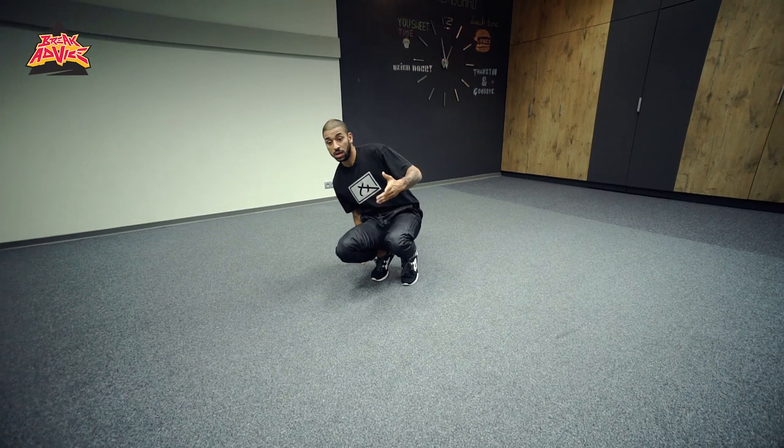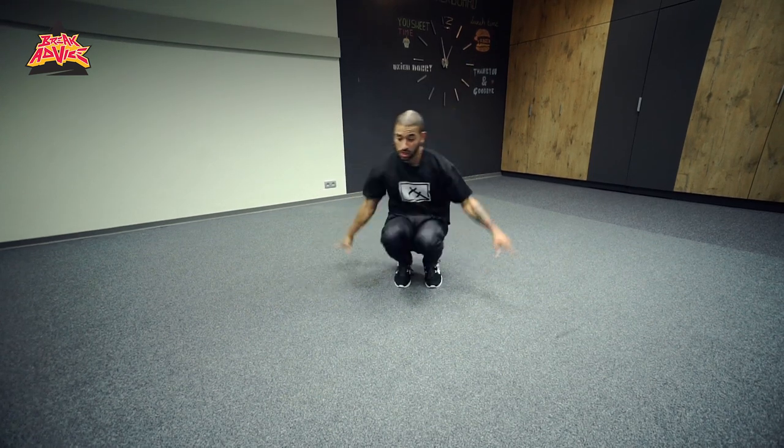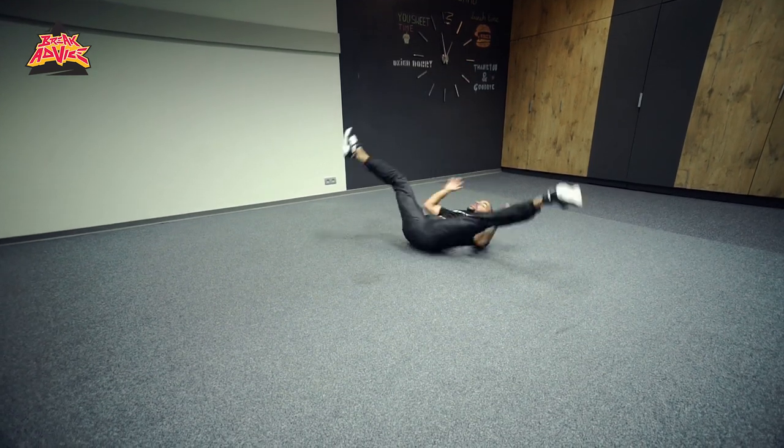You can do footwork, and let's just say, for example, we use the kick out. Kick out would happen: one, two, catch, windmill.